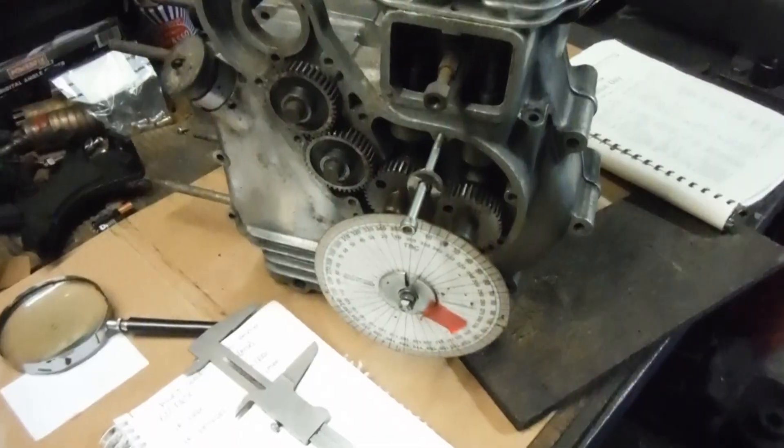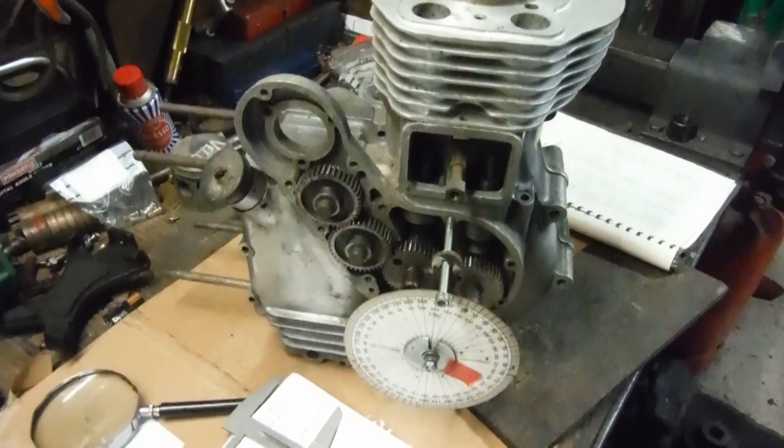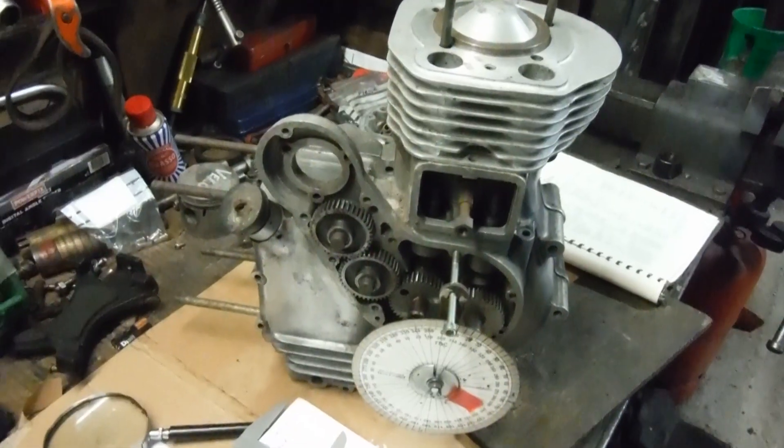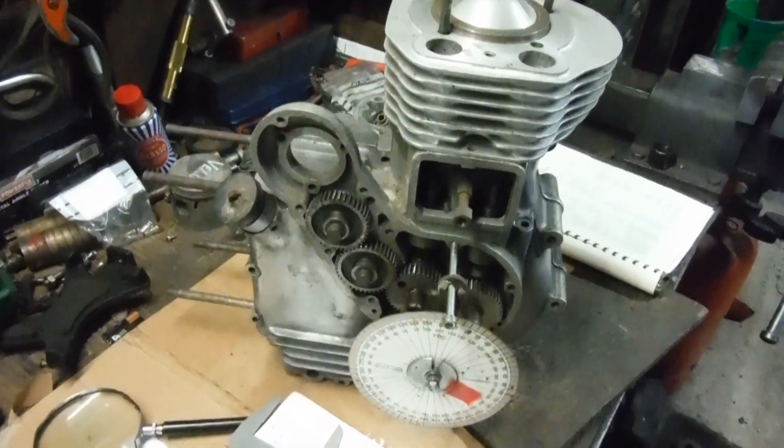to. And obviously it won't work quite so well with engines that have got one camshaft with inlet and exhaust lobes attached to the one gear.